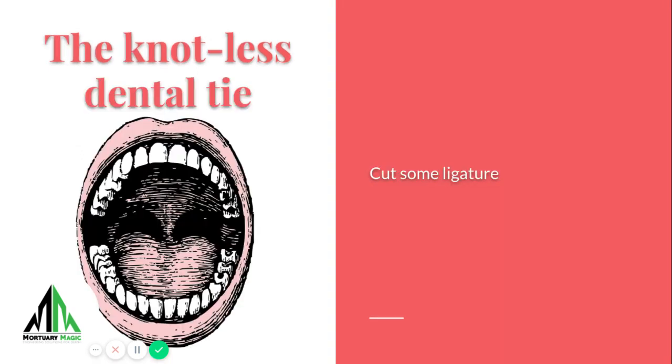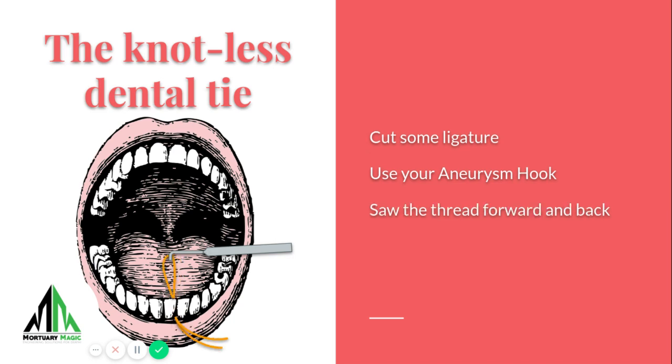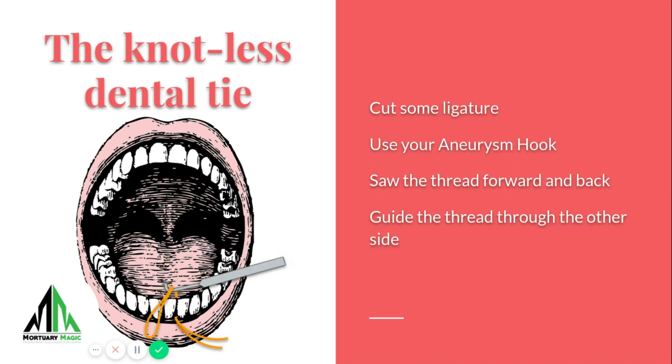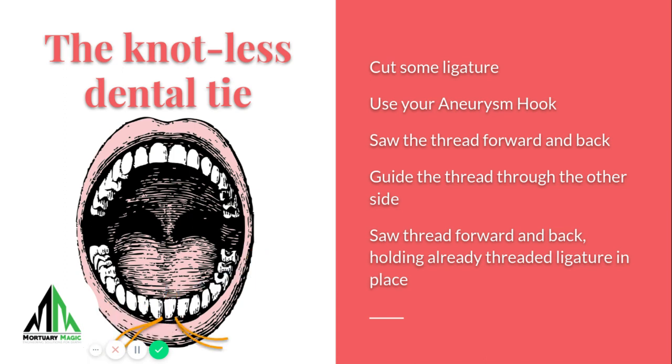You want to cut some ligature and then the next step is pretty straightforward. You want to saw the ligature between the teeth. If you have any trouble, you can drive a needle between the two teeth so the space is created. You guide the thread through the other side in the same way. If you don't like using the aneurysm hook for this, you can always use a forcep too. Then you're going to continue to slide it forward and back so it's nice and deep at the root of the tooth.